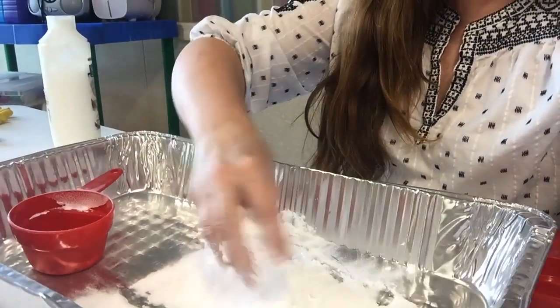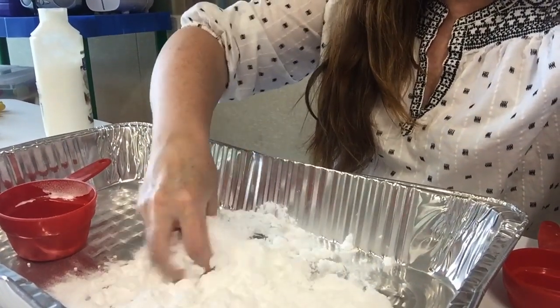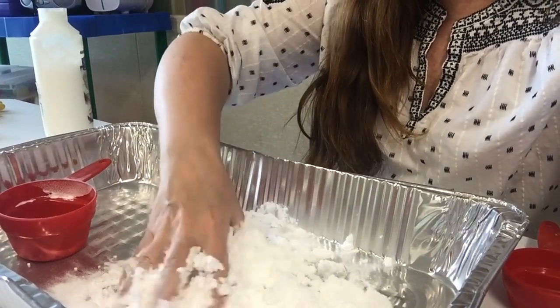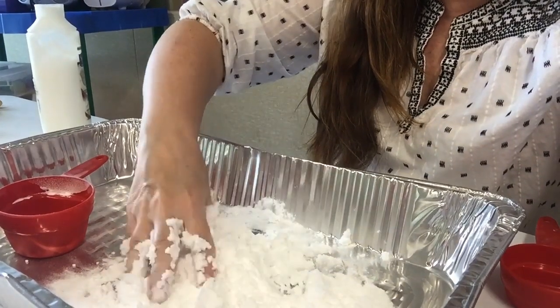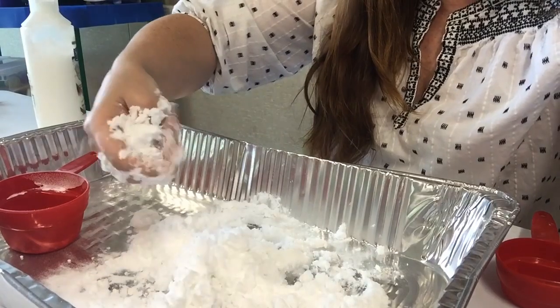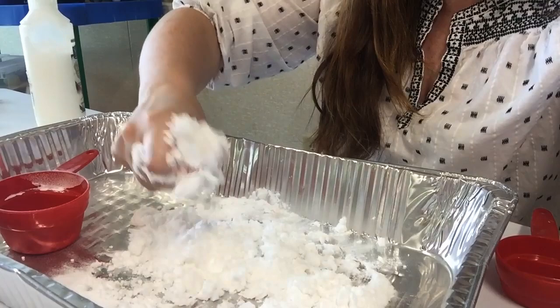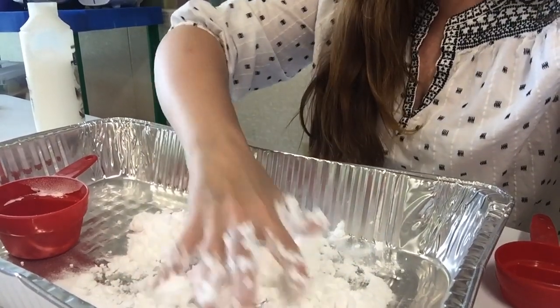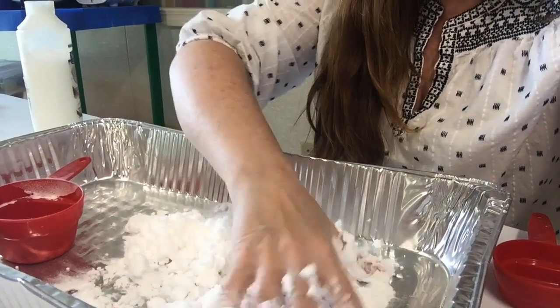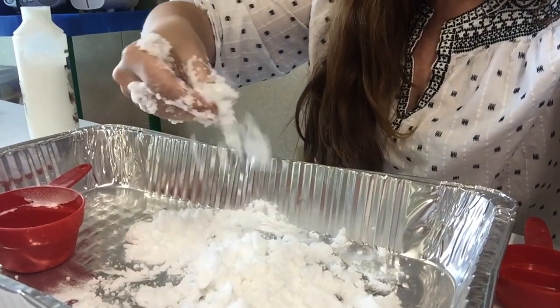Now what's neat about this is it actually feels cool to the touch. Do you know what an experiment is called when it makes the temperature go down as opposed to go up? When you get heat, it's called exothermic. And when your experiment gets cooler in temperature, it's called endothermic. So this is an endothermic reaction. This is actually safe for scientists of all ages to try. And when you're done — look — snow!